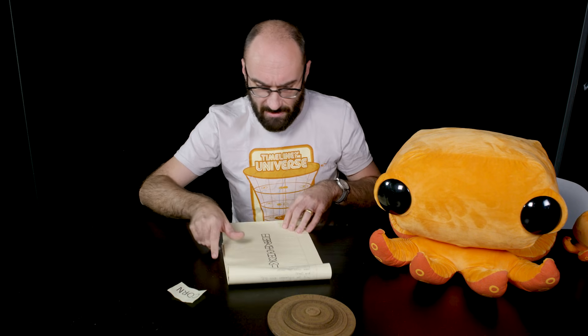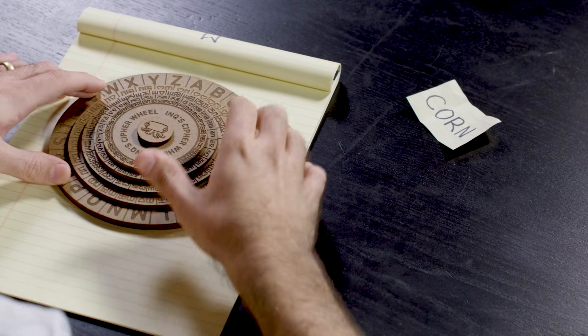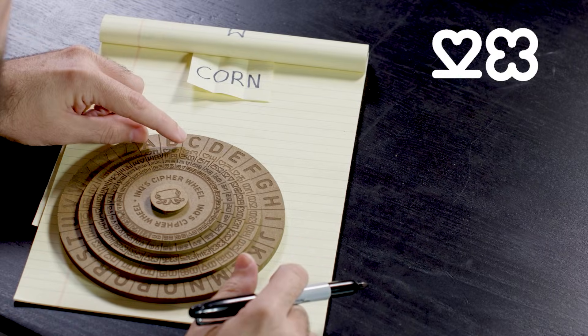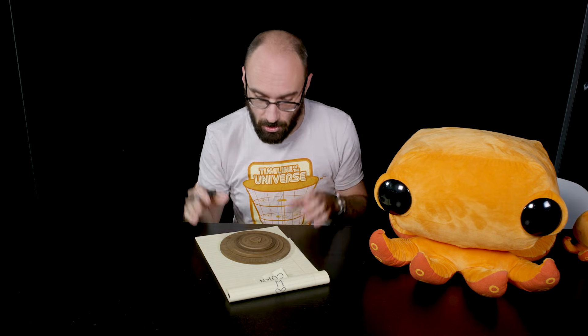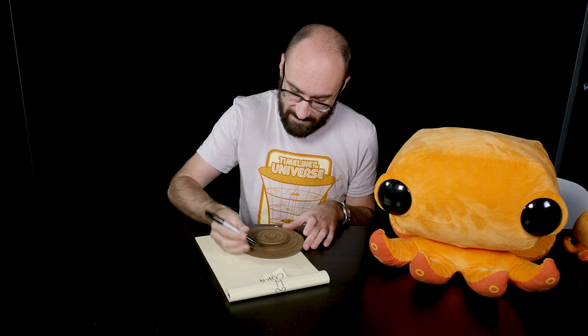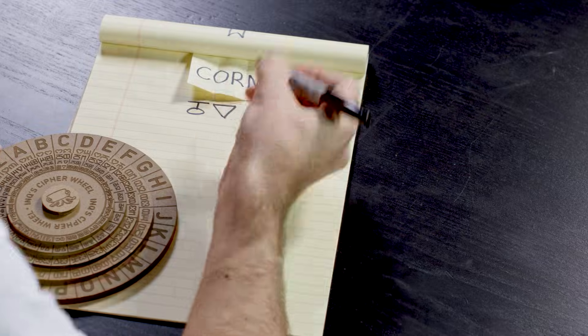Let's start encrypting the word corn. All I need to do is set up my wheels into some initial position — it can be anything I want, so long as my intended recipient also knows how to set up their wheel in the same way so that it's easy for them to decrypt what I've made secret. We begin with the letter C. The letter C corresponds to 23, 50, 57, and 87. I can choose any one of those four, and I can write it down as a number or as the actual symbol. I'm going to pick 57.